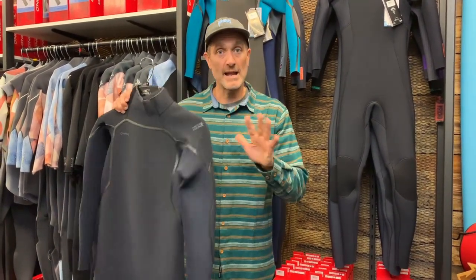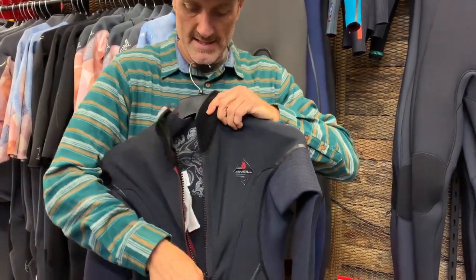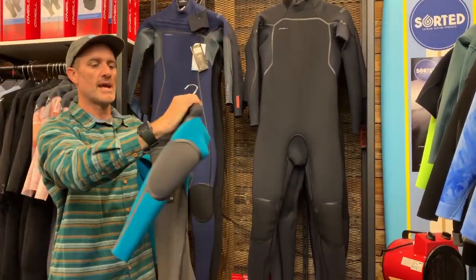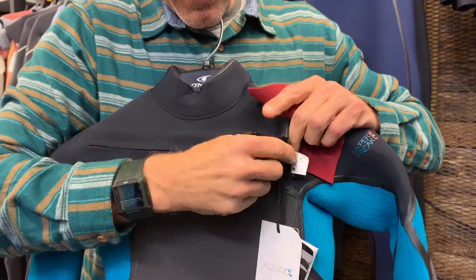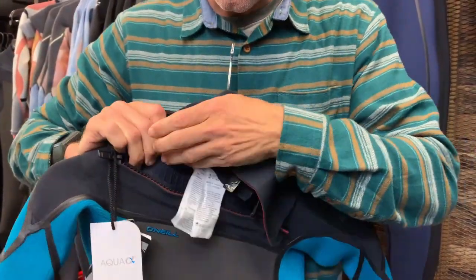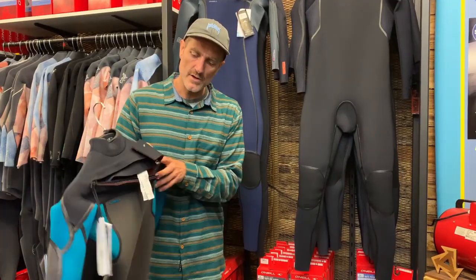You now have the back zip option in the Hyperfreak Fire, using the Zen Zip system with a short zip and a back wing that goes up and over your head — great for people who prefer the ease of a back zip entry. The standard Hyperfreak entry is the Fuse Technology chest entry system — an over-the-head system where the chest panel goes up and over the top. Any water that enters is guided out through the side of the chest panel via little drain holes at the corner of the suit.